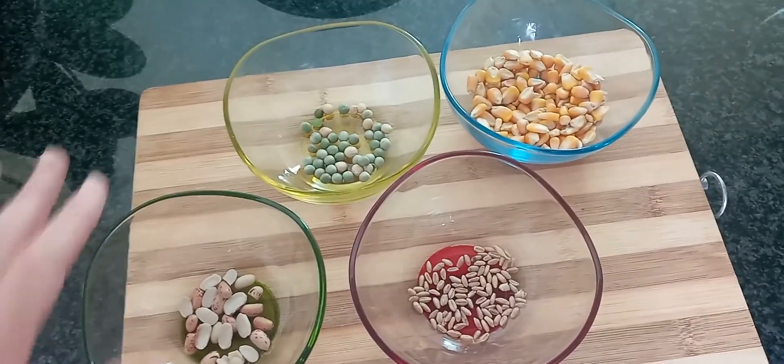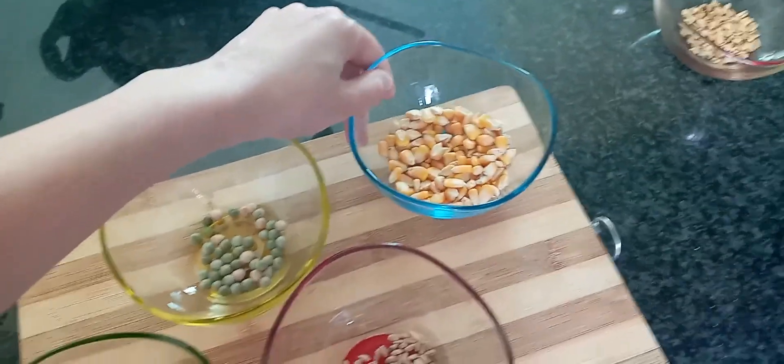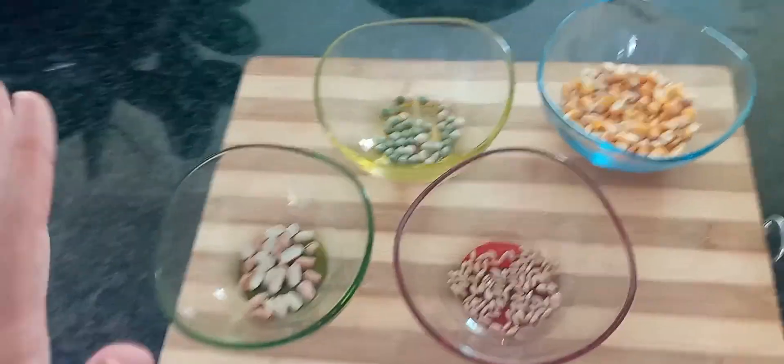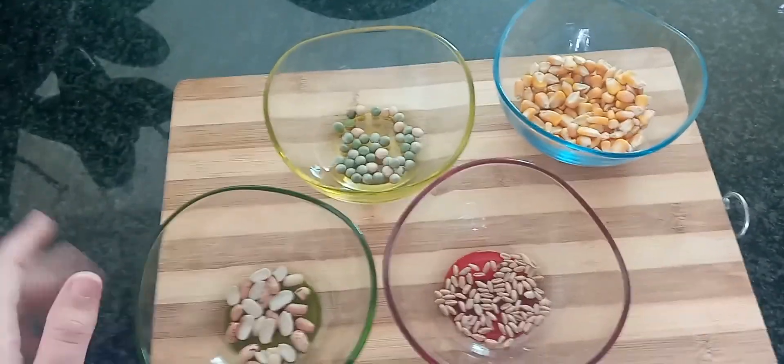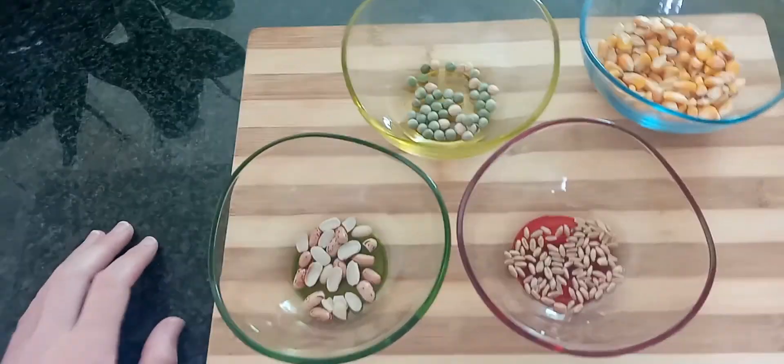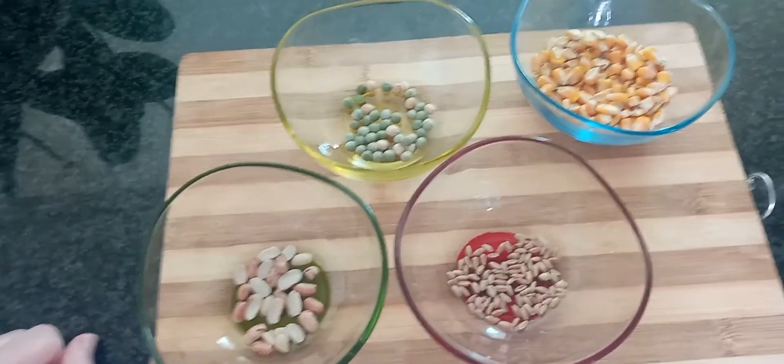So currently the ratio is about 70 to 80% corn, and then the rest are pretty much split equally into the other parts. But you can always add more peas if your birds enjoy peas, or maybe some more beans.